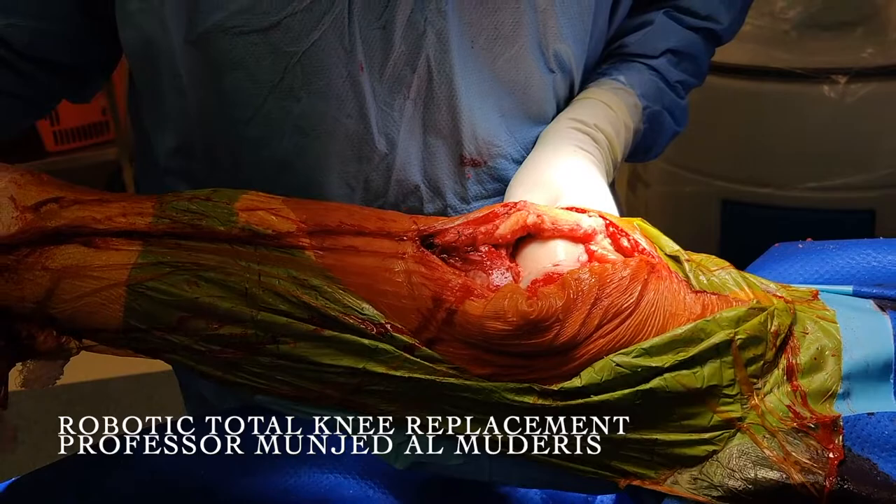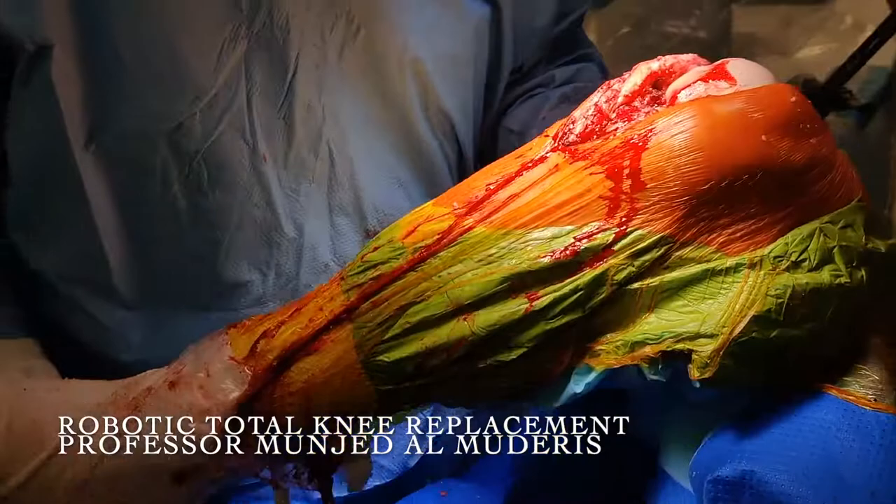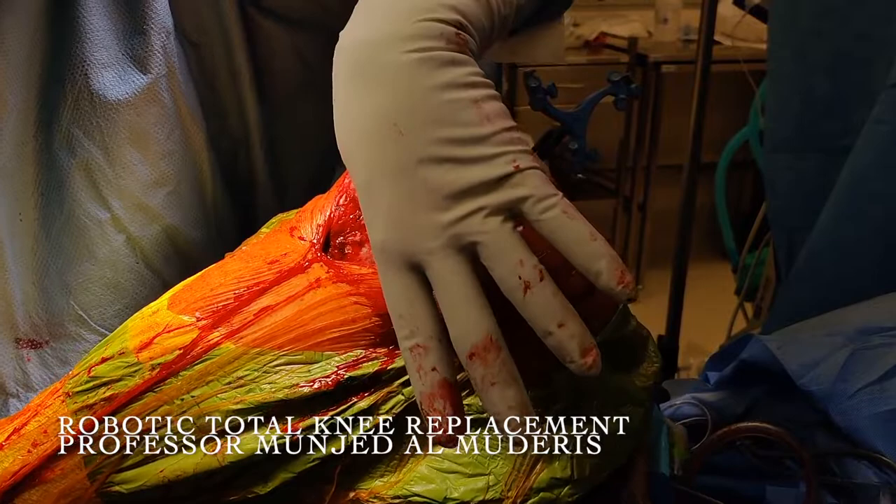The knee is still in varus and significant fixed flexion deformity, but there is more opening on the medial side with the ligament intact.